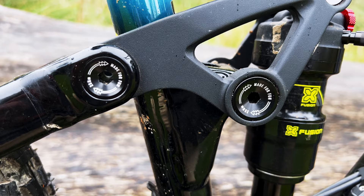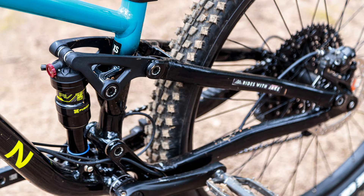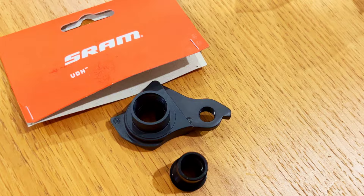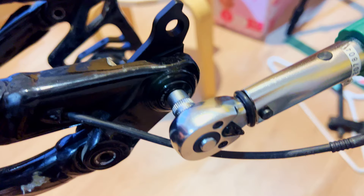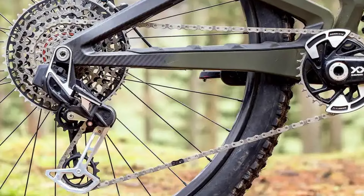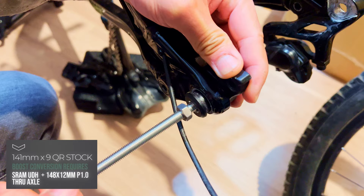One thing I hoped is that Marin decided to use a more common rear shock configuration, because this one has an older metric 7.5 by 2, which is quite hard to find if you want to upgrade your rear shock. The frame uses SRAM's UDH — Universal Derailleur Hanger standard — which is good if you bash your derailleur badly. Chances are you can get a UDH in most bike shops and continue riding. Plus, you can upgrade to SRAM's EAGLE transmission if you choose to, but that's only if you upgrade to a boost wheelset, because the stock wheel is not boost and uses a custom UDH standard hanger with a QR skewer rather than a thru axle.